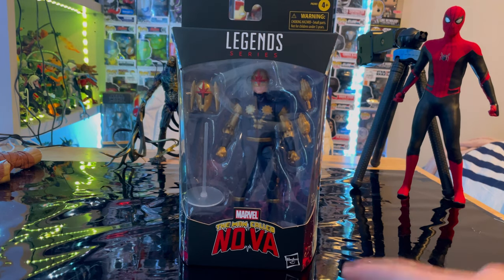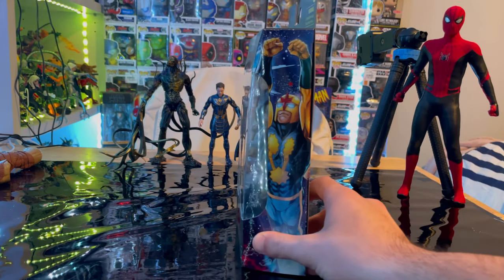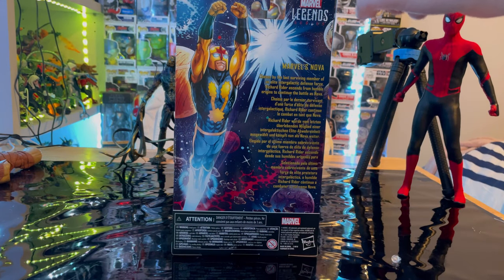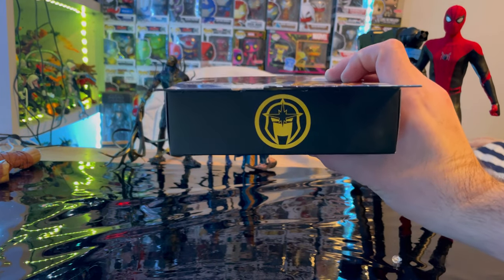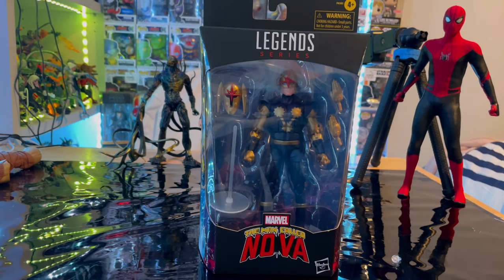So Marvel Legends logo here on top, the man called Nova logo here, and here is the side art of Nova. Here is the back with Nova and the description and Marvel Legends logo in the corner. Here's the other side. Here is the top with Nova logo and here's the bottom with the DCPI. But besides that, let's crack them open.